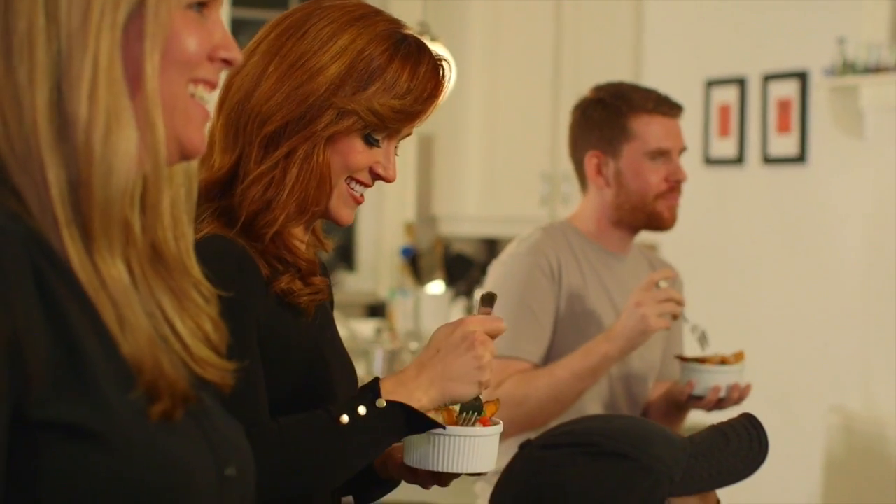One of my other favorite things to eat while watching sports is nachos, so I'm not going to be scared to try adding different ingredients anymore. That'll be my next challenge.